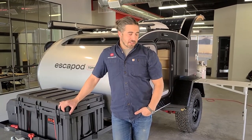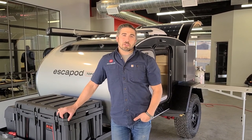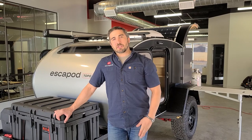Hey, I'm Chris, founder of S-Pod Trailers. Welcome to our new shop here in Coalville. Because many of you can't make the trip out or can't come over to the shop, I want to take some time and show you around and show you what it takes to build one of these fine trailers.